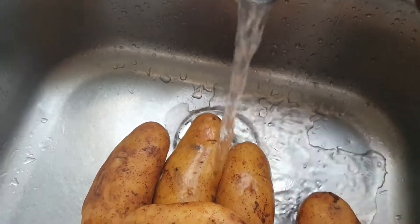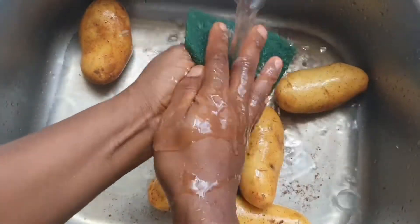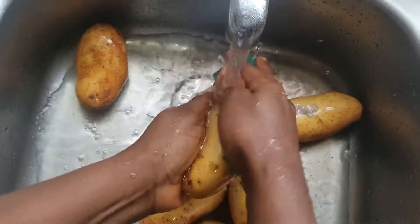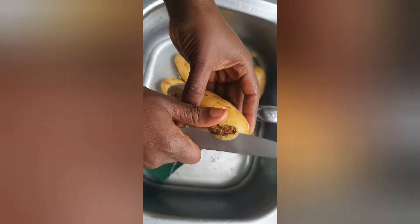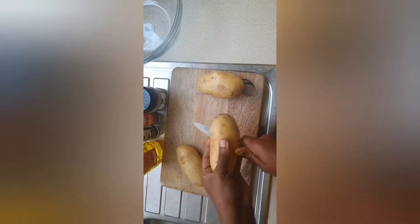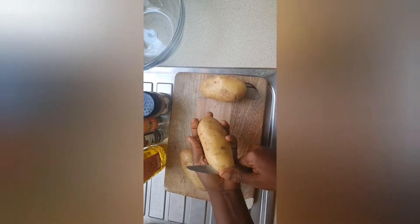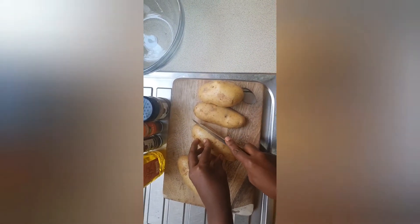Hello guys, welcome back to Unique Beauty. This topic I'm just going to share with you how to make your potato wedge. You're gonna need your potato and then you wash them, dry them really nice, just like so, and you start the process cutting them in the middle and do the wedge cut.